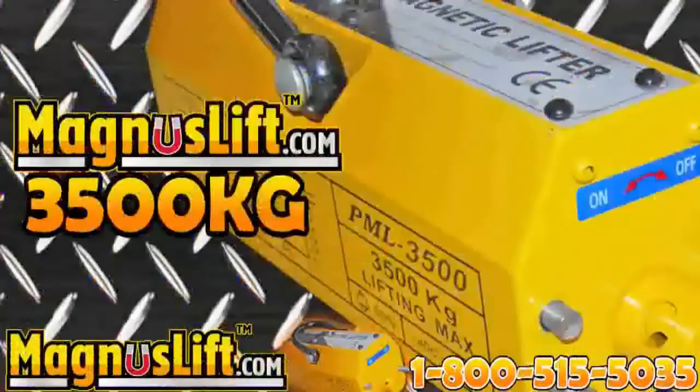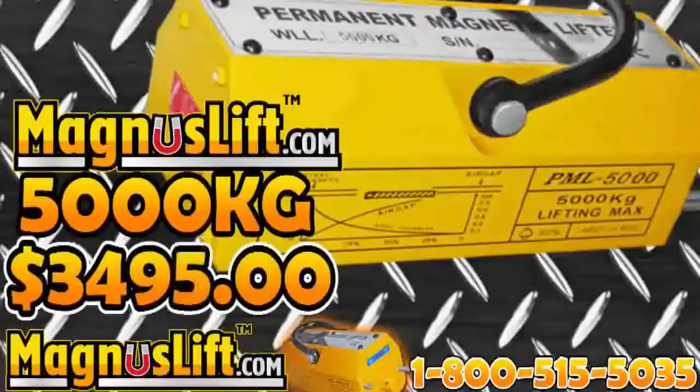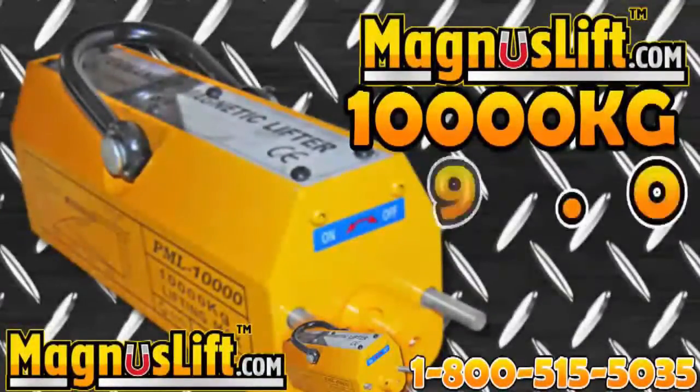3,500 kilograms at $2,495, 5,000 kilograms at $3,495, 6,000 kilograms at $3,995, and the Ultimate Magnus Lift 10,000 kilograms for $49.95.